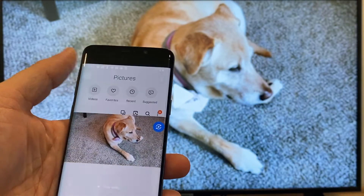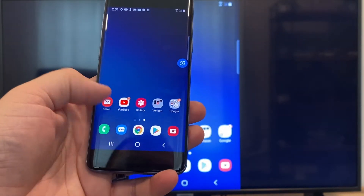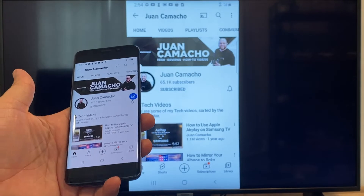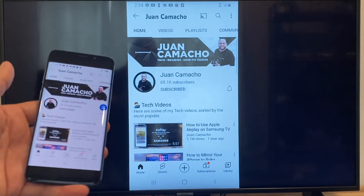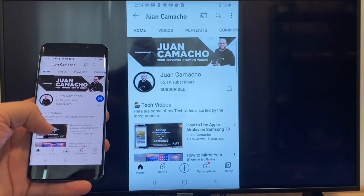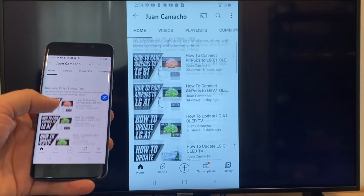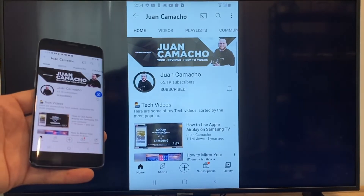Now say you want to play a YouTube video — just go back to the home menu on your phone and click on a YouTube video. Right now it is casting everything that is on my phone on the TV in vertical mode. I'm on the YouTube channel and just scrolling up and as you can see it's casting everything on there. So that's how you do it with a Google Chromecast.